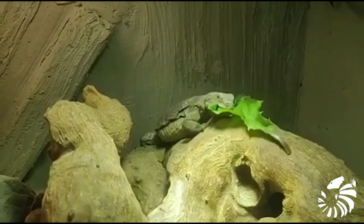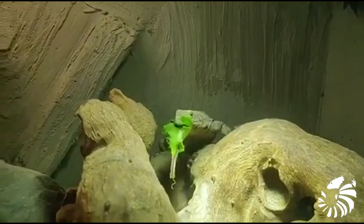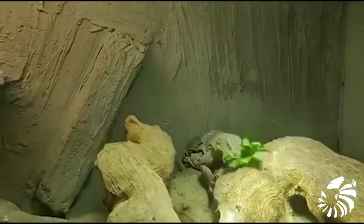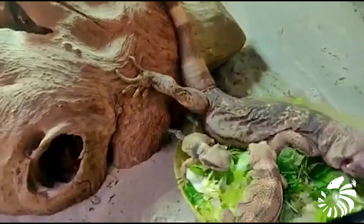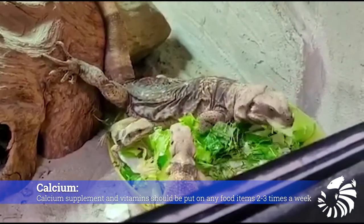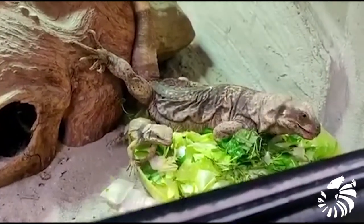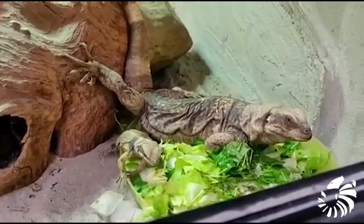Their diet is composed mainly of dark leafy greens like kale, chard, mustard greens, and other leafy greens. Both the food dish and water bowl should be kept on the cool side of the enclosure to prevent them from raising the humidity. It is very important to clean the water bowl and food dish every day. Furthermore, calcium supplement should be put on any food items 2 to 3 times a week to avoid metabolic bone disease, and more often with sick and gravid females.